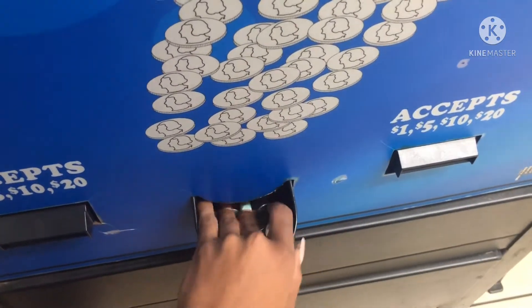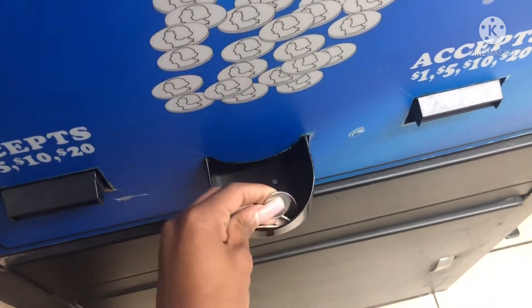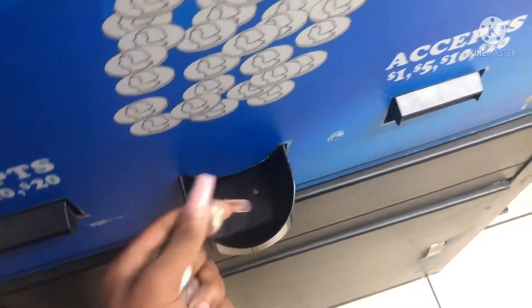It should take like three dollars to wash and then maybe a dollar to dry — I don't know, it all depends. Also, when I get my change out of here I always count my money back, because we all make mistakes, even machines do.